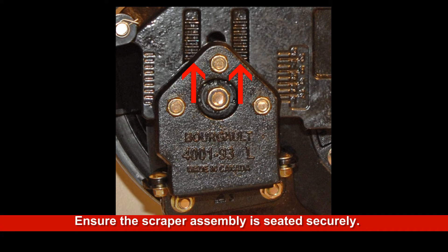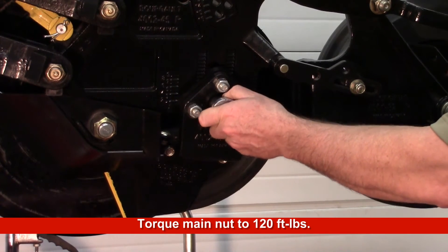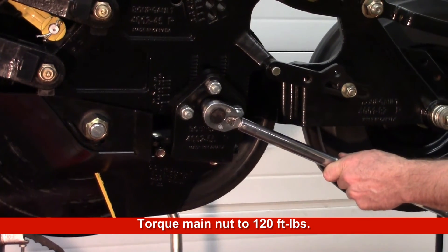Check that the scraper assembly is seated properly in the left and right notches. Once the height is correctly set, tighten the nut so that the scraper assembly is secure. Tighten to 120 foot-pounds.